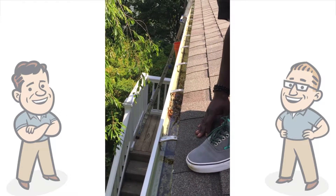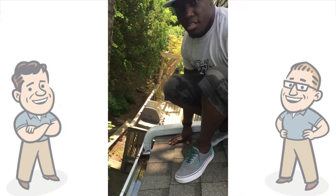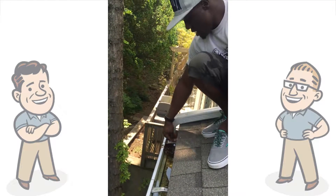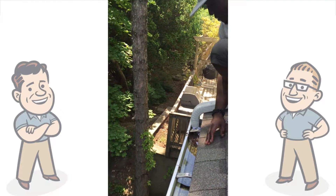We are going to find out what is actually going on here. In this case I suspect the downspout is clogged, because this is where the outlet is, and as you can see the water backs up from here all the way to the high point.